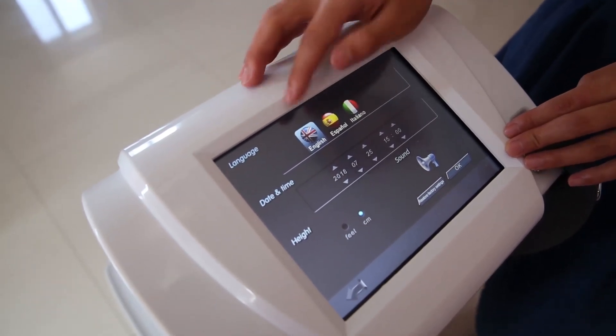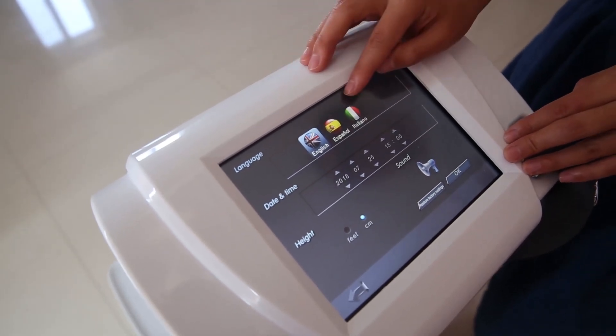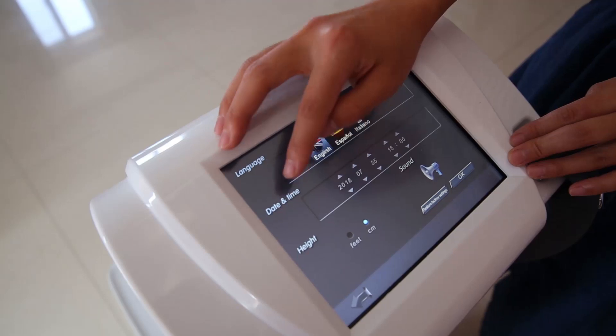We can see the languages. We offer three languages: English, Spanish and Italian. Ok, this is the time and heat.